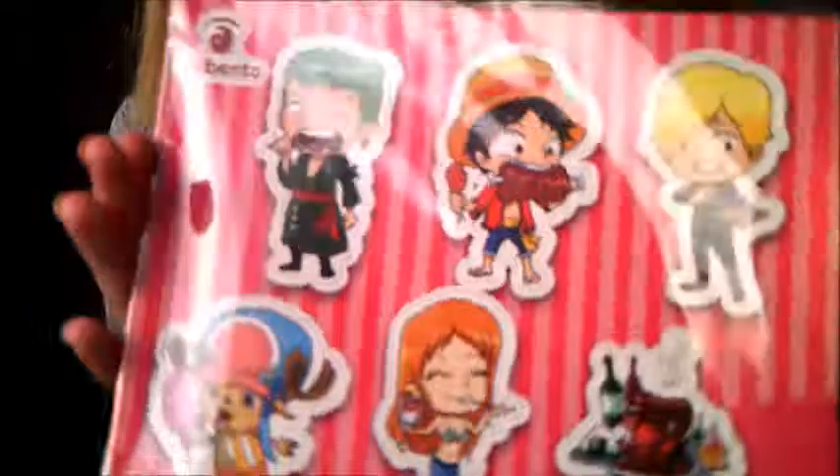Oh my god, this cute shirt — time to eat, I'm gonna put this one on. And then there's a really cute One Piece stickers — actually no, these are magnets. And a tasty card.